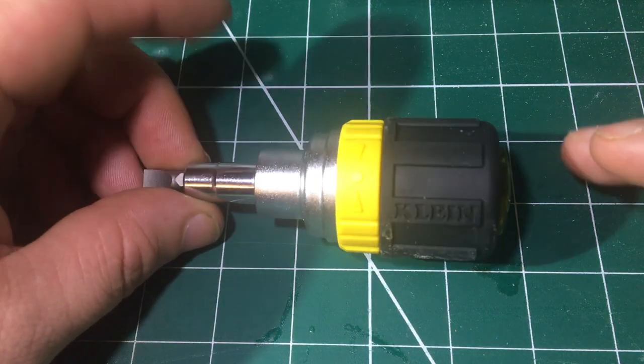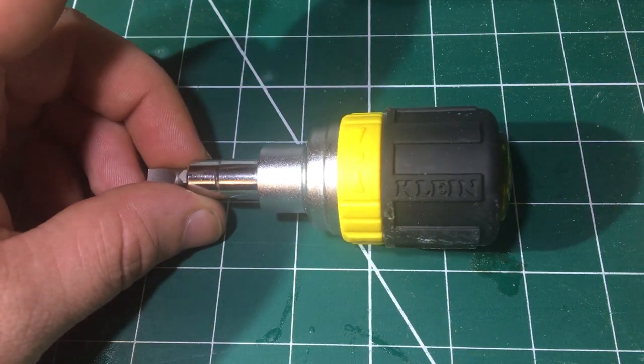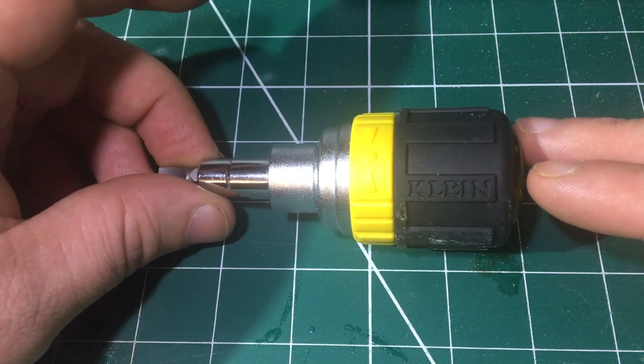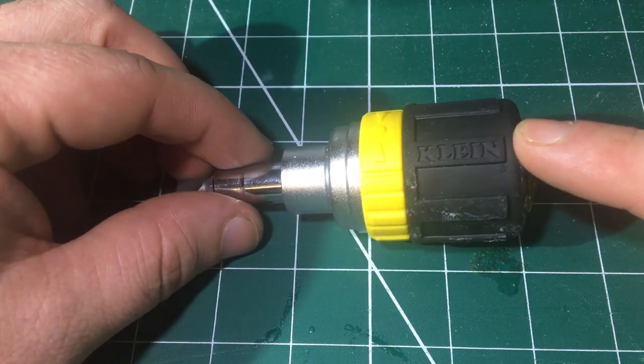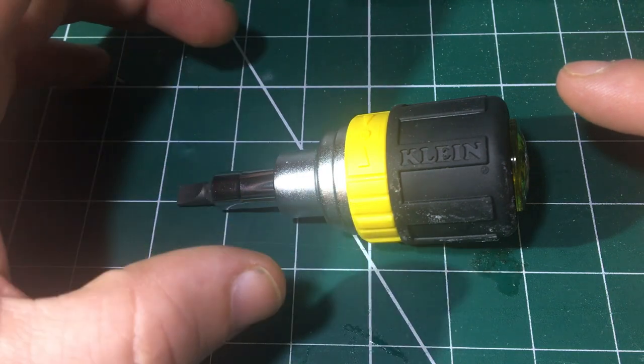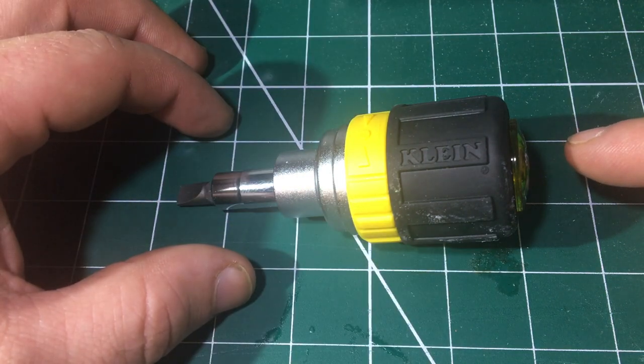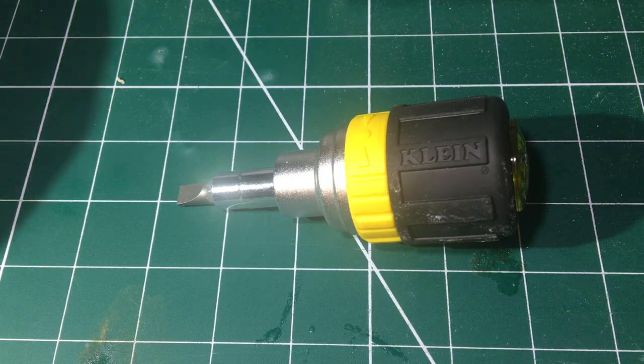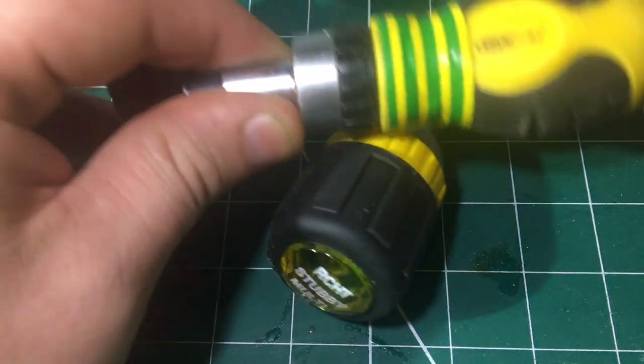Hi guys and welcome back to another video. Today I'm going to be reviewing my Klein Ratcheting Stubby 6-in-1 Screwdriver. This is a new purchase for me. You may have seen it in my other videos but I haven't got round to reviewing it yet, so here I am with my review.